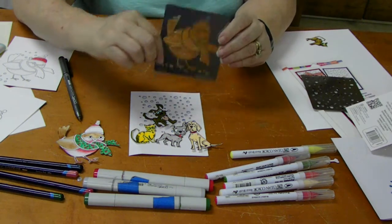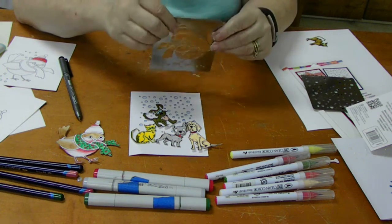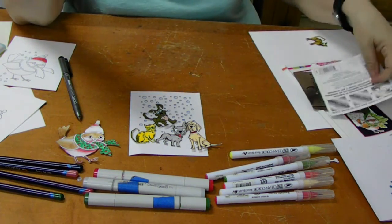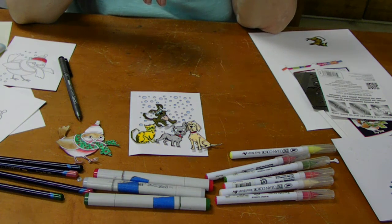You know what else you could use these for? You can actually do them with the Dreamweaver's paste from Stampendous, and then sprinkle glitter on the different spots and make it all sparkly. Or you could emboss it as well — we can run that through an embosser too. Mandy's producing for me today, so she's sticking her two cents in.